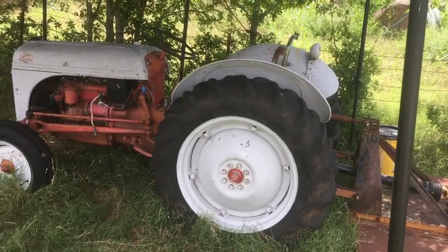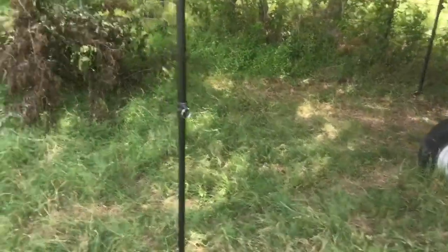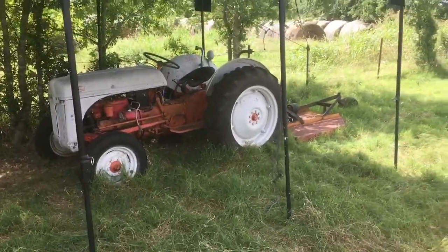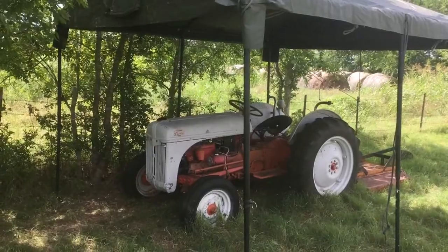I thought I'd show y'all how this fits an 8 in well and how y'all can use it for storage. For those of y'all wondering, it's a 49 Ford front distributor. It's a champ.